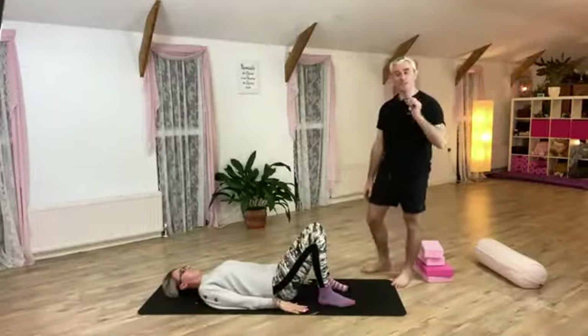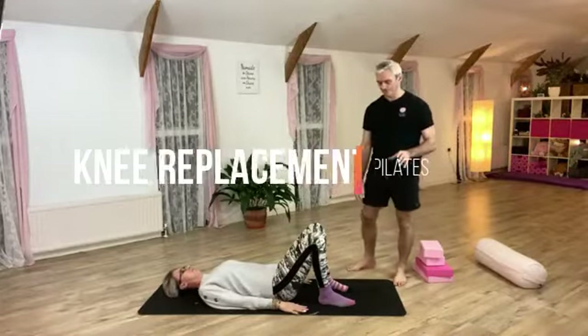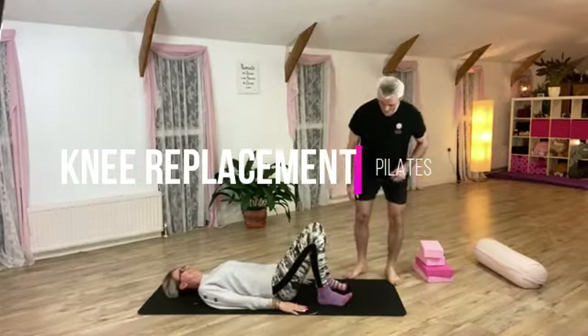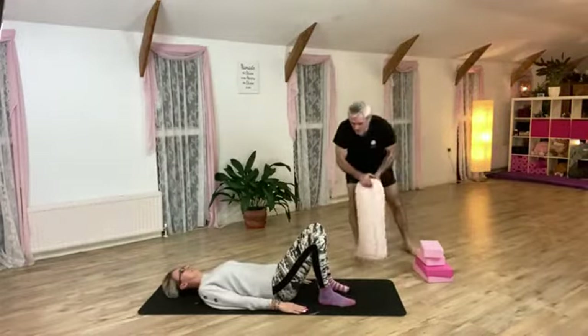Welcome to Pilates. This input is on knee replacement — knee replacement. Let me just kneel down on this.